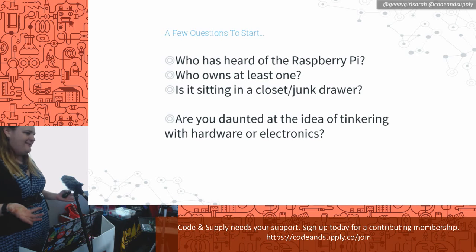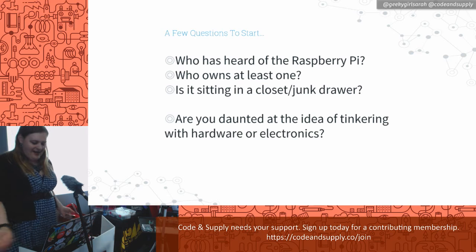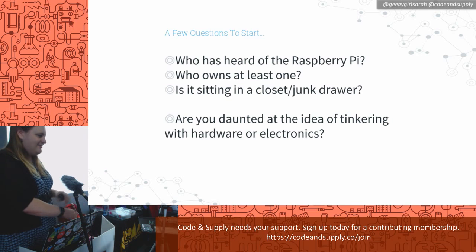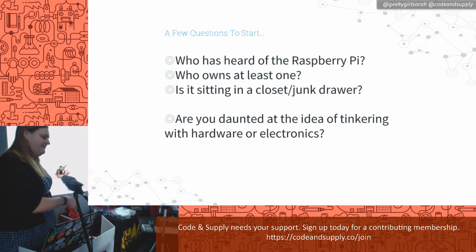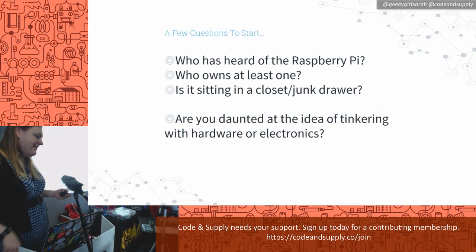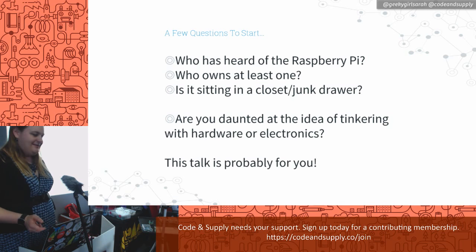How many of you are daunted at the idea of tinkering with hardware or electronics? A few hands — I think you're all really shy. As a software developer, I found a lot of people are kind of scared of the hardware and electricity. Through my learning with electronics, I found it really interesting and not nearly as scary as people think. Hopefully this talk will be for you.